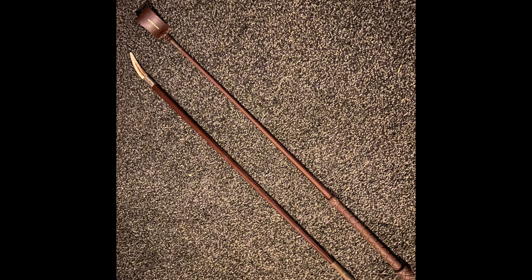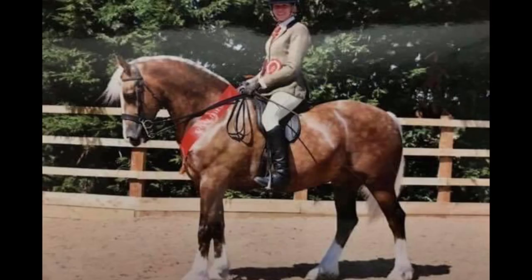At local level you can get away with just a cheap brown whip, but going further up the levels you do want a smarter looking whip. It just sets off the whole picture of your outfit.